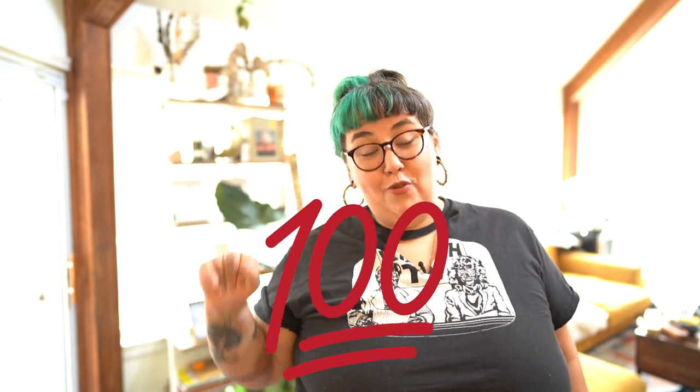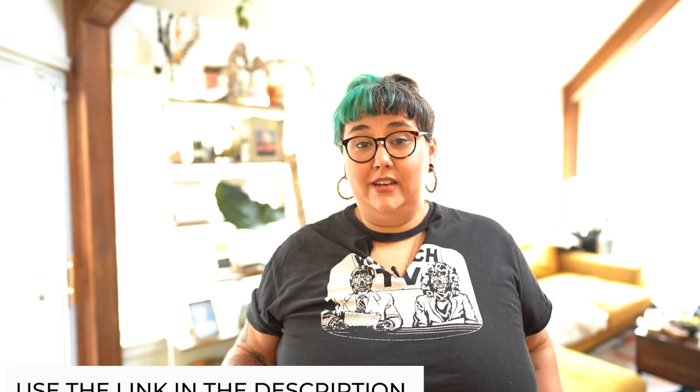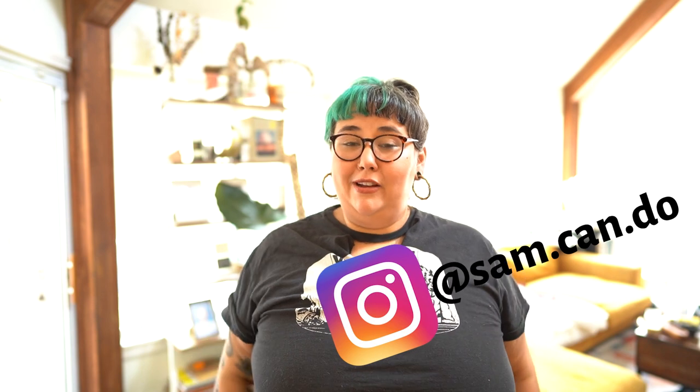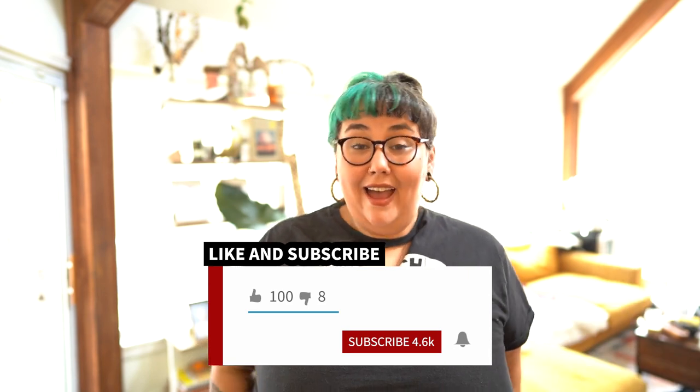One of you is getting this sign! If you've made it this far in the video, comment the 100 emoji below to show you stuck through it. If you want a Glowforge, you can save up to $500 using my code 'Sam Can Do' — link is down below. You can reach me on Instagram every day in my DMs, or comment below and I'll get back to you. Thank you so much for watching — I'll see you next time!